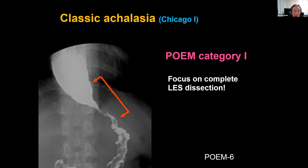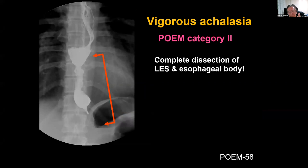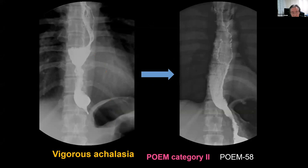I'd like to mention a little bit about the myotomy length. For classic achalasia — Chicago type 1 or type 2 — we can place a short myotomy, very simple. But in the case of vigorous achalasia, if the patient has abnormal contraction of the esophageal body, we have to place a longer myotomy, so we can control the abnormal contraction of the esophageal body well.